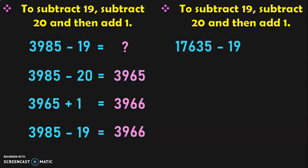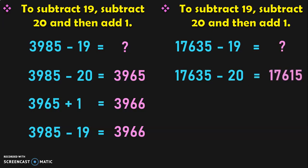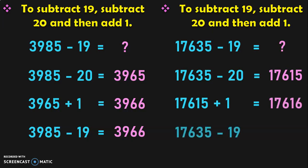Let us take the example of a 5-digit number now: 17635 minus 19 is equal to what? The same procedure applies. First subtract the number by 20: 17635 minus 20 gives you 17615. Now add 17615 plus 1, which gives you 17616. So the answer for 17635 minus 19 is equal to 17616.